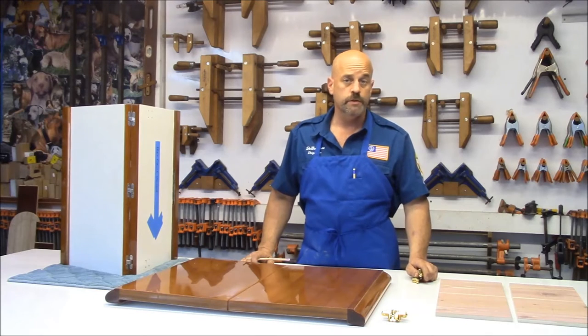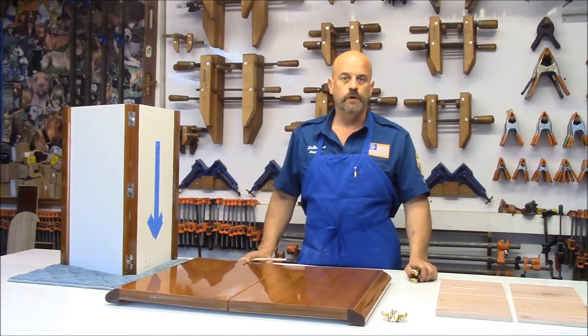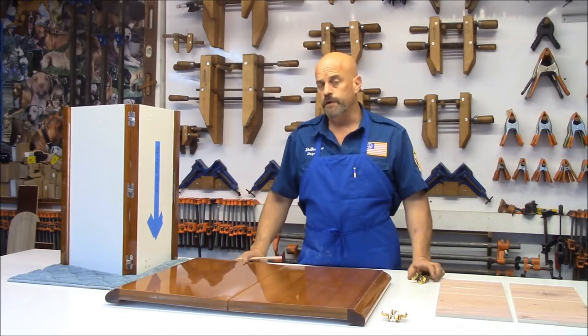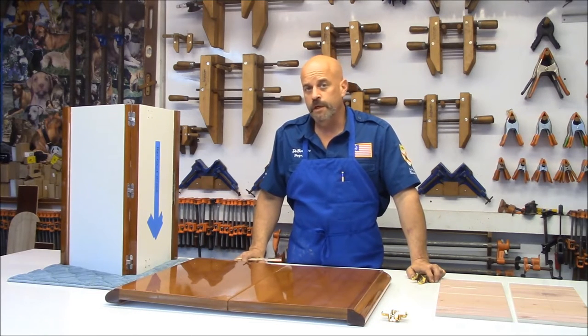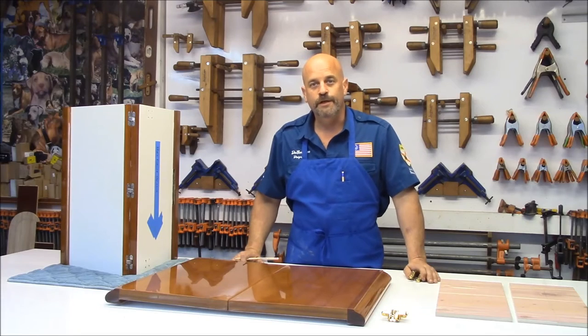So what we're going to do today is go over how to properly install a soss hinge and how to make a jig for it. I'm going to give you two options for a way to make a jig for a soss hinge. It's very simple — I like to give everybody two options, including the tax man. I can tell him he can leave vertically or horizontally; it's his choice.